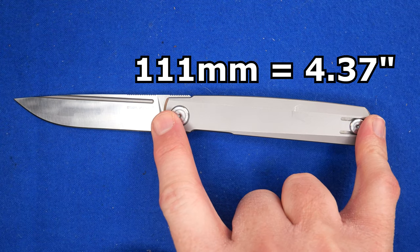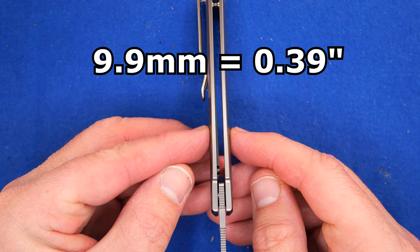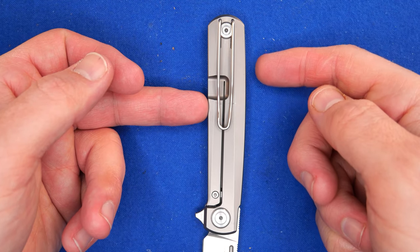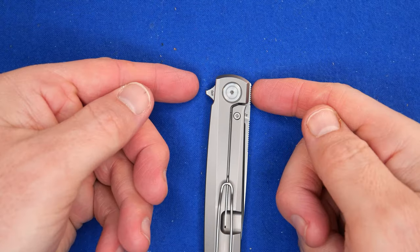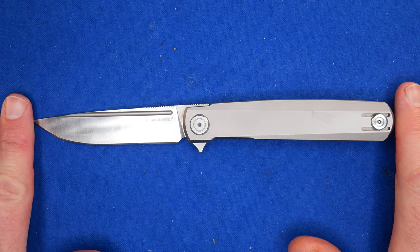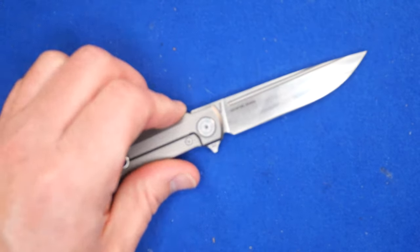The handle: 111 millimeters, 4.37 inches. The grip area is a little over 9 centimeters, a little over 3.5 inches. Handle thickness: 9.9 millimeters, 0.39 of an inch. Handle depth at widest point within the grip — right in the middle, because it swells up just a little bit on the spine — 20.37 millimeters, 0.802 of an inch. When the knife is closed, the widest point is at the flipper: 24.5 millimeters, 0.965 of an inch. Total length end to end: 198 millimeters, 7.79 inches. The proportions and balance are quite good.